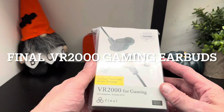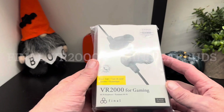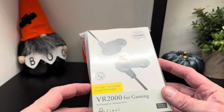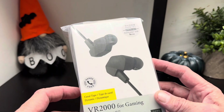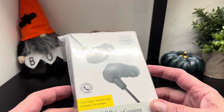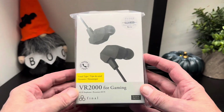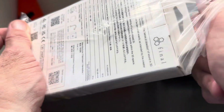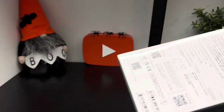Hello, it's Jim Tech Boys. I'm going to give you a quick first look and unboxing of the new Final VR 2000s earphones in dark olive, and they come with a controller and mic hands-free. These are for the gamers and just announced today, so let's check them out and see what they look like in the flesh before we take them off and review them.